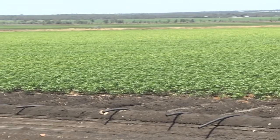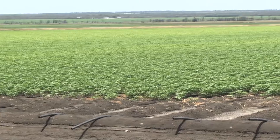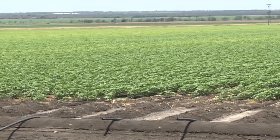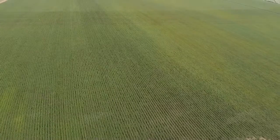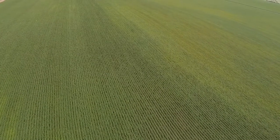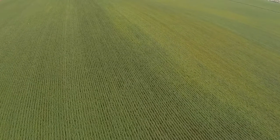The other problem with water logging is it's not only affecting the plant but it's actually affecting the health of the soil itself. Not only are we getting these toxins building up in the plants, we're getting toxins building up in the soil, but we're also actually losing a lot of nutrients that we need to grow the crop subsequent to the water logging stress.